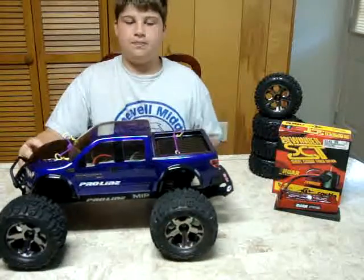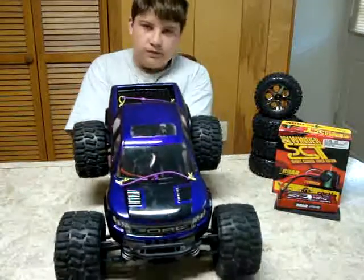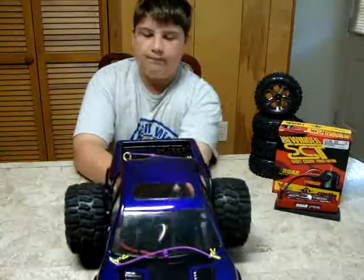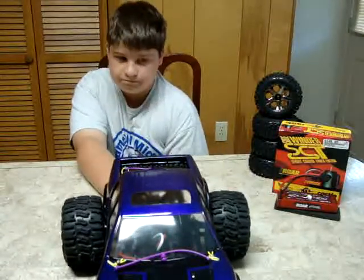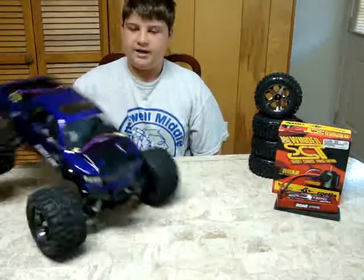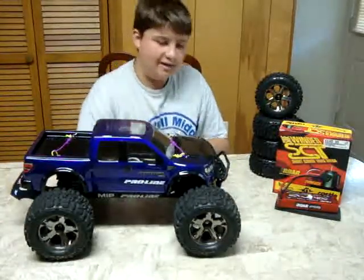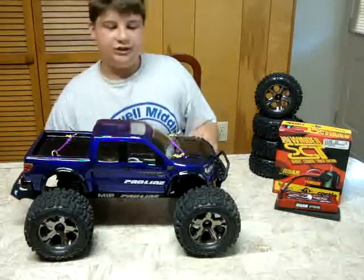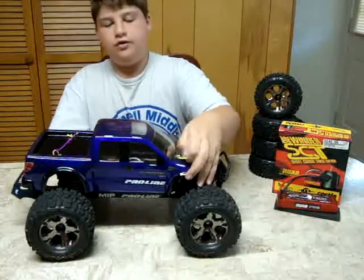Let's start off with the body. This body is purple actually — it's actually purple. Yesterday, which was Sunday, I masked it off and everything, detailed it up, painted it and got my design on it. As you can see, I got the body blaring mod on this.